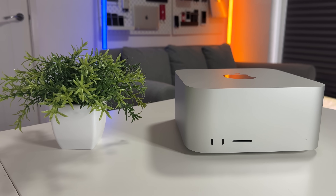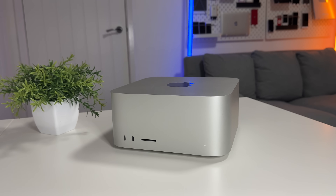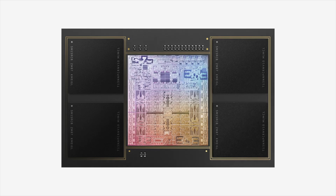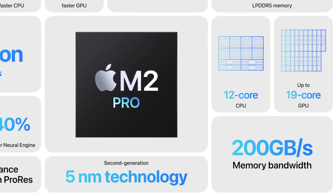In conclusion, by a long shot the Mac Studio is the better value. It gives you far more ports and far more performance for the graphically intensive tasks you're likely using it for — video exporting, video editing, photo editing, music editing. The memory bandwidth alone tells the story: the M1 Max Mac Studio offers 400 gigabytes per second of memory bandwidth versus only 200 GB/s in the M2 Pro Mac Mini.